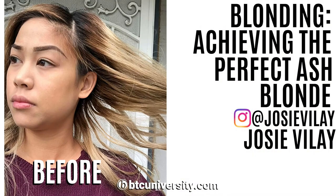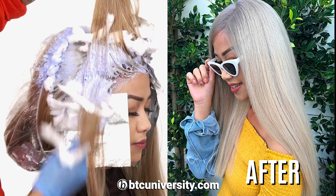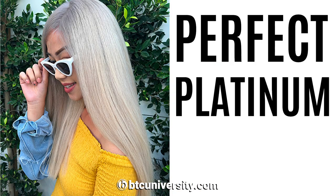My name is Josie Balaybun. In today's class, I'm going to show you how to achieve that perfect platinum blonde.